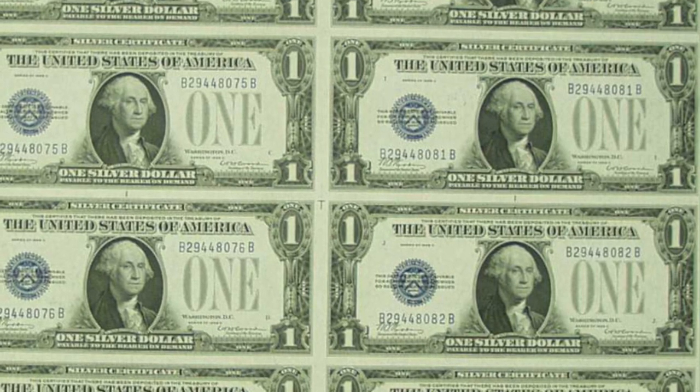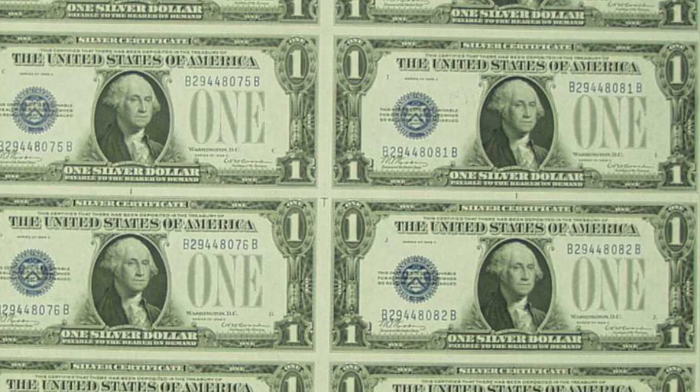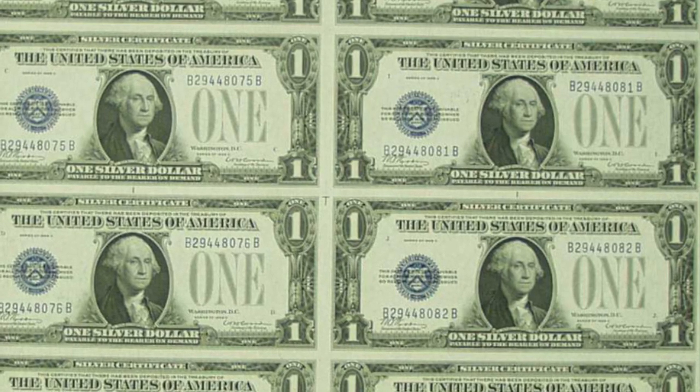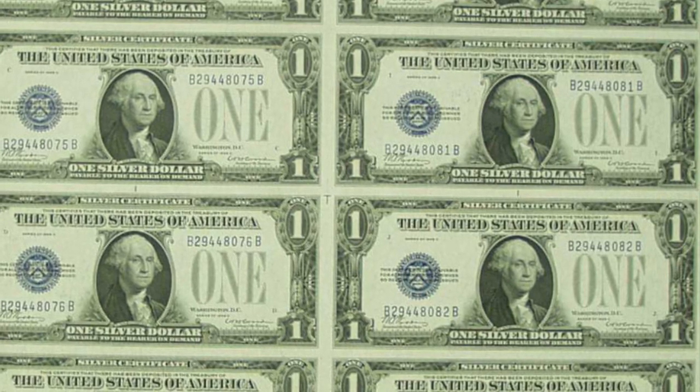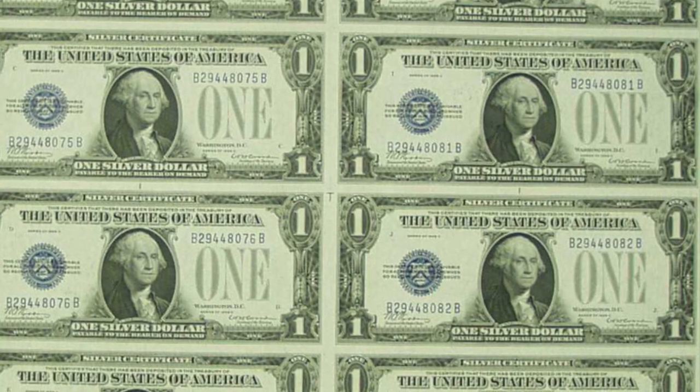Here's the sheet that Michael Kittle was talking about. As you can see, there's a T right in the middle, and there's also a vertical line right above Washington's head. He was talking about the alignment marks, and I do believe that's what they were.